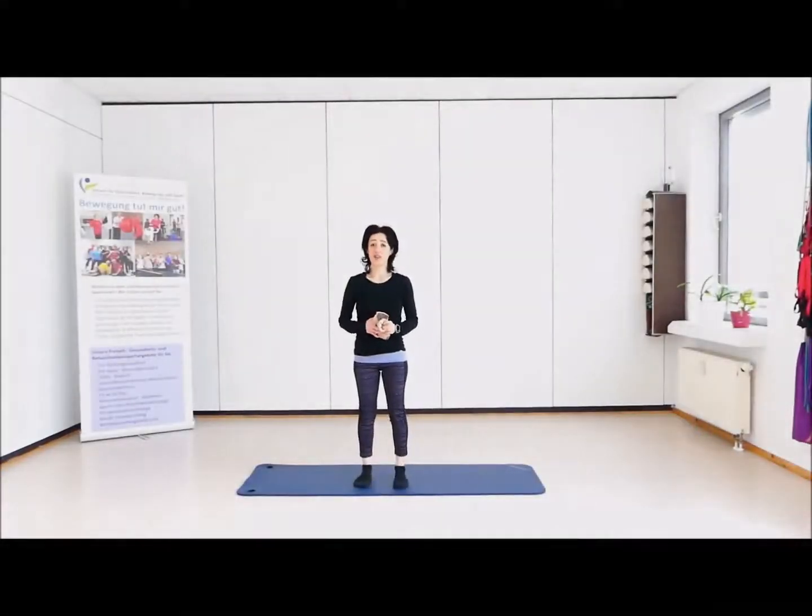Hallo, Olivia! Faszientraining – was für ein Thema. Ganz schönes Thema und ganz wichtiges Thema. Wir versuchen heute zusammen auf eine ganz einfache Art und Weise dieses Thema anzugehen, damit wir unsere Faszien, das ganze Gewebe, in Schwung bringen und auch aktivieren können.